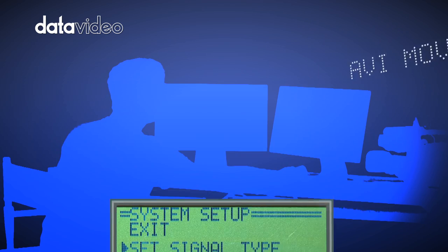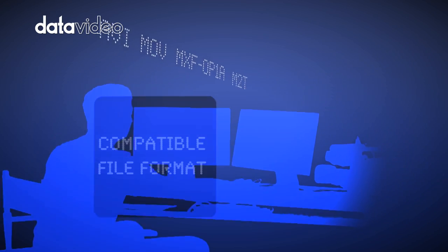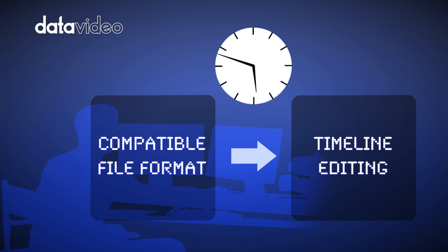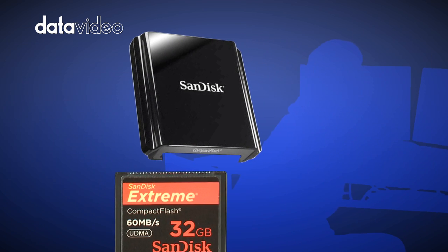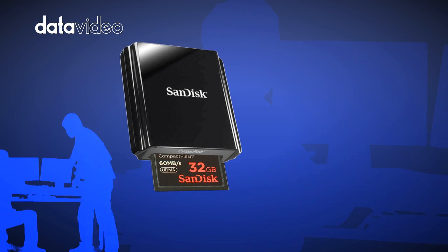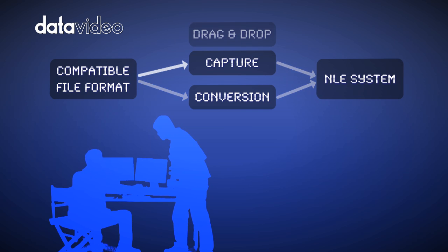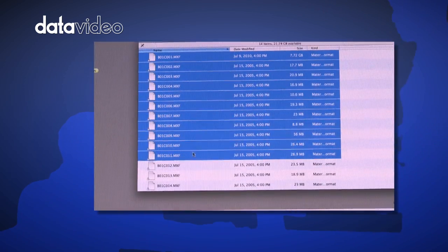The DataVideo DN60 enables you to shortcut direct-to-timeline editing after shooting, thanks to the DN60's NLE-compatible file format. This will speed up your workflow. Once you have finished recording, simply eject the compact flash memory card and mount it to your PC or Mac computer using a standard CF-compatible memory card reader. Your recorded files can be imported directly into your NLE system — no capture or conversion, just drag and drop, and you are ready to edit.